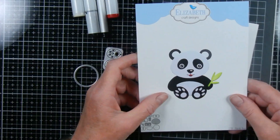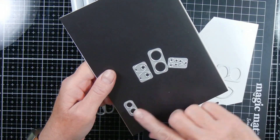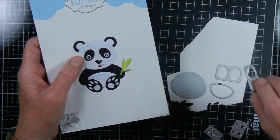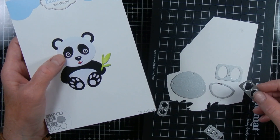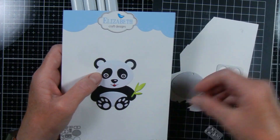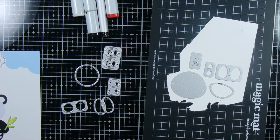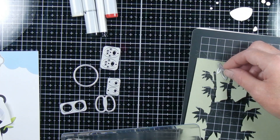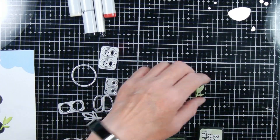The round die will also be for the body underneath his head. The two oblong pieces will be for his arms, which will also be black. The two largest circles are for his ears, and the little circles are for the inside of his ear. I also decide to cut the piece with all the really tiny detail pieces in white — there's a trick to that because some of it will be white and black, and I'll show you later. I'm using the same green paper to cut out the little bamboo piece the panda is holding in his hand, and I ink it the same way so it matches.